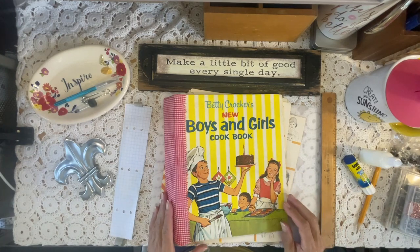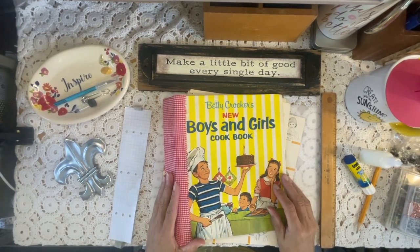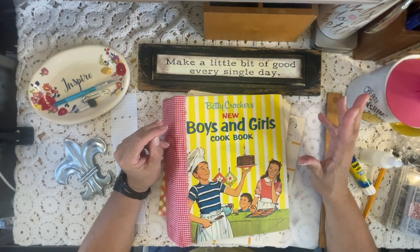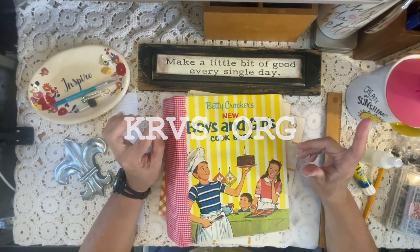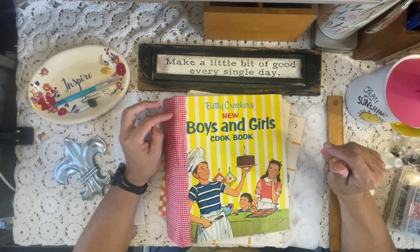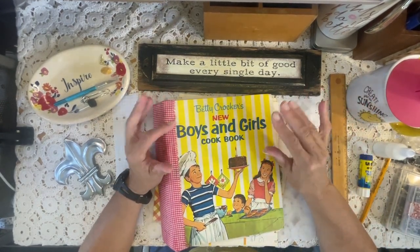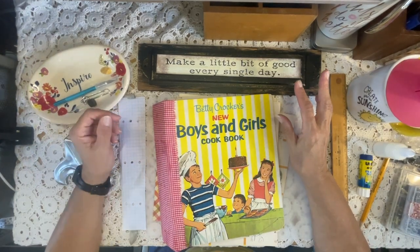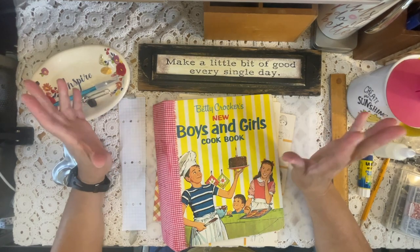Hey guys, it's Carrie the Paper Monkey. If you're new to my channel, welcome, and if you're coming back, thank you so much. I am super excited today. It's Saturday here in southern Louisiana, Saturday morning, so I get to listen to my zydeco — krvs.org, it's worldwide, you can listen on the web. They play the first show, and the second show is the Zydeco Stomp with Herman Fugle. I love music, I love all kinds of music. Zydeco is good for the soul, it's a feel-good music.